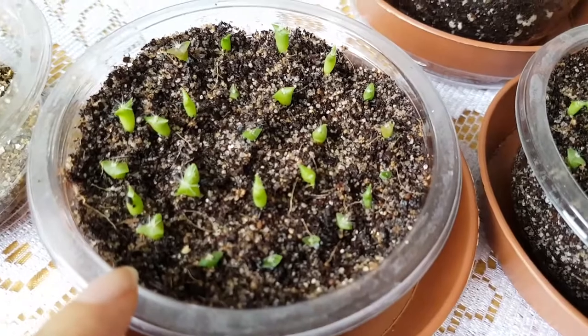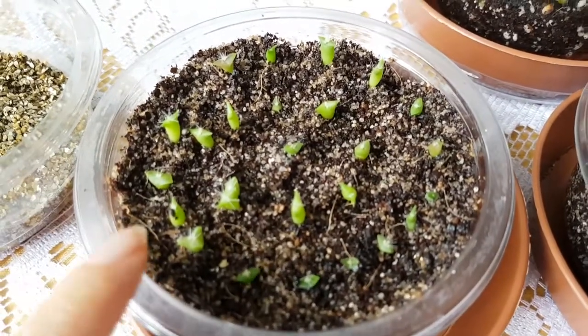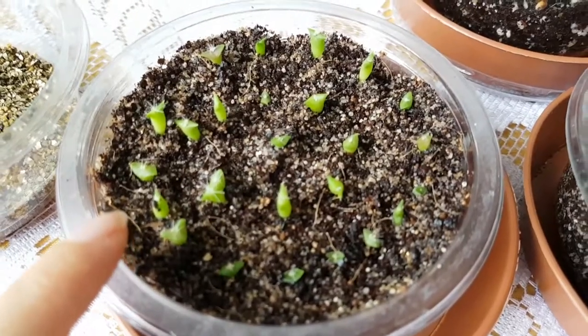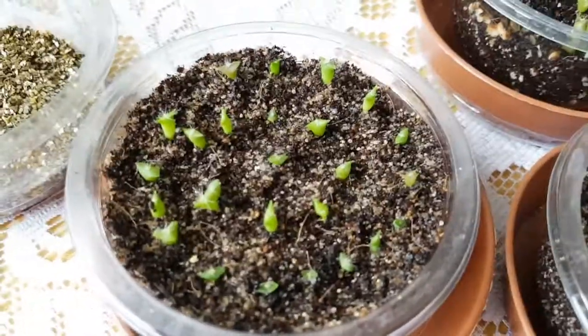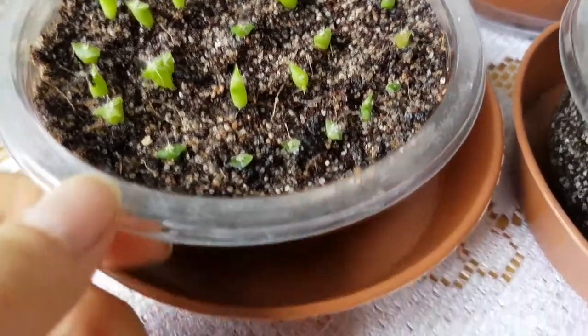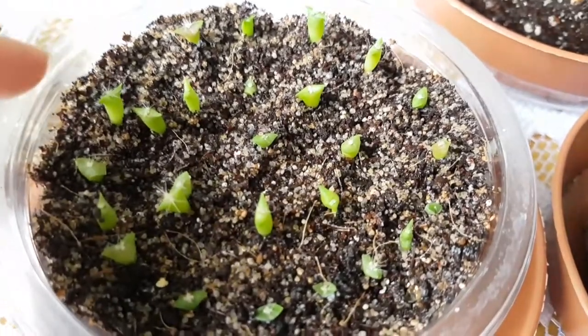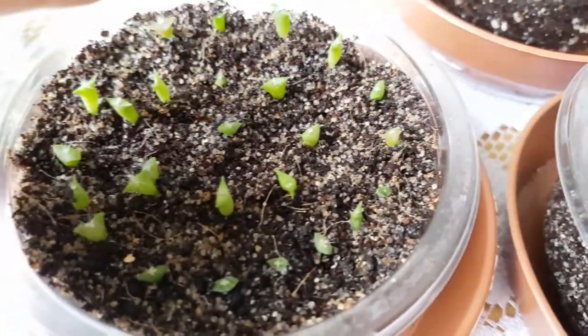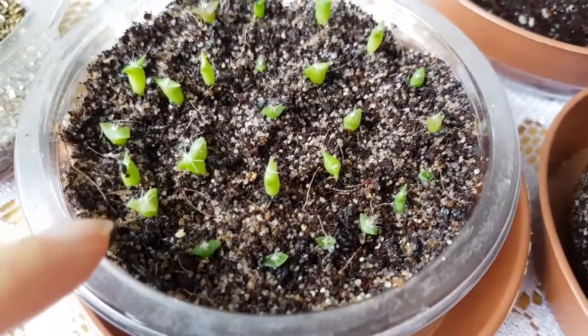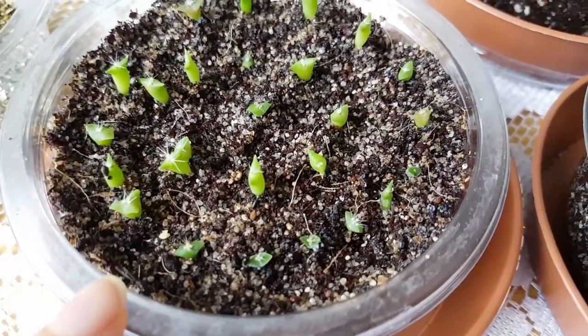I have actually moved some of the seedlings once they were a week old. I didn't wait a month to plant them into this other container, and these big ones were just a bit older than a week when I moved them here.